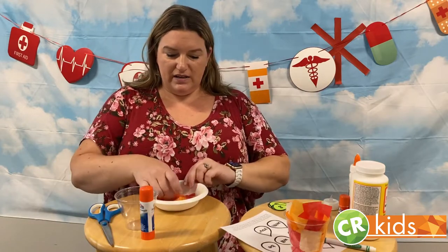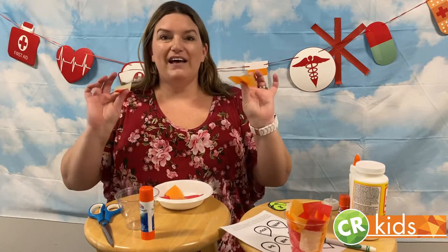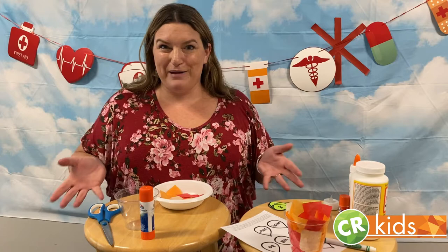You'll also need something to make fire for a burning bush. So I have yellow, red, and orange tissue paper. It can be tissue paper, little pieces of crepe paper, or any other paper that you have around.